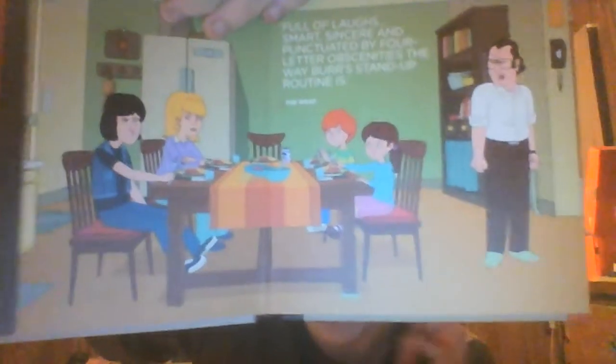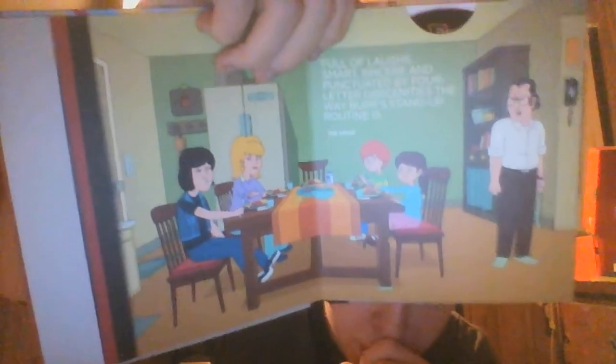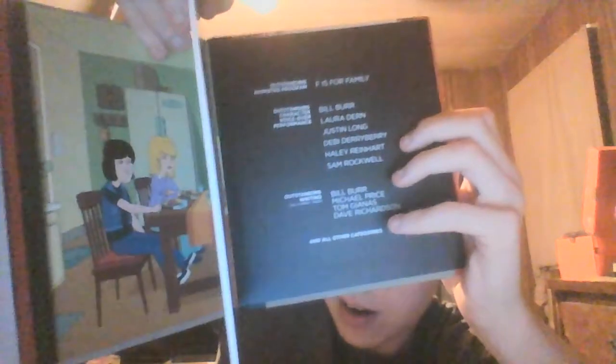This is also shaped like a book because I think all the Netflix Emmy DVDs are shaped like a book on purpose to represent the Emmys for some reason. And this is where they hide the disc — in an actual single compartment, which is very frustrating. I'm going to try and find a way to store this disc somewhere else, but I might just keep it like this since the DVD isn't too bad to get out. It's just annoying.